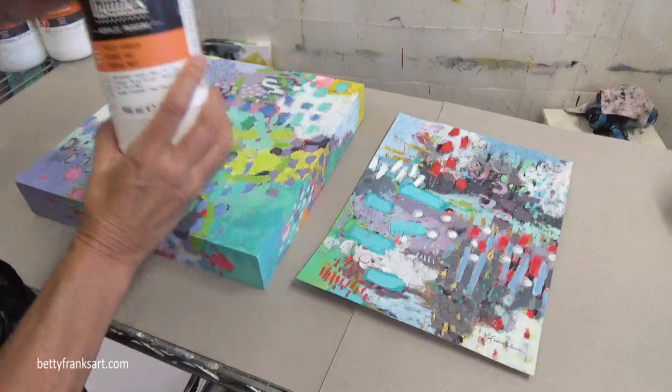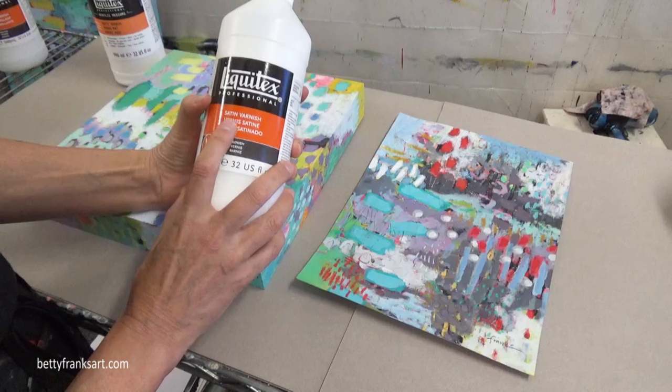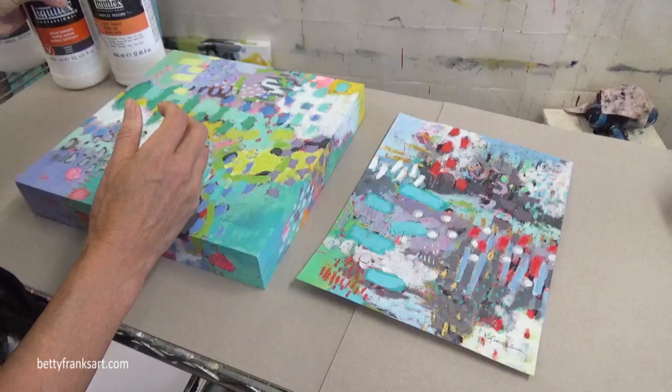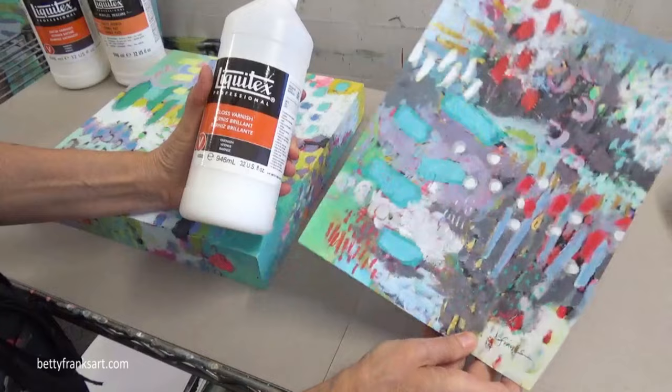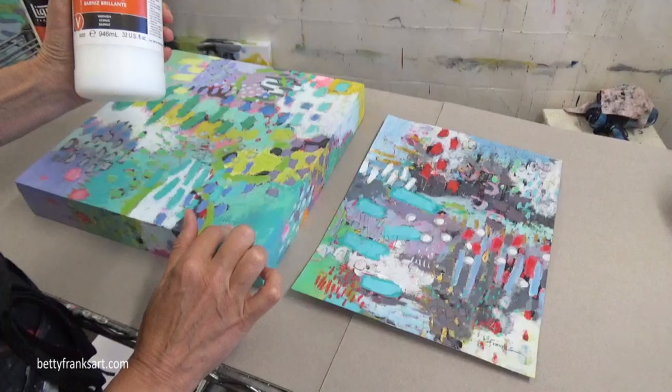Another option is the satin — not flat and not gloss, right in between. I used this for years when I first started creating and it worked really great. It does leave a little bit of a sheen, so just be aware of that. And one more I have here is the gloss varnish. I love using gloss on my smaller pieces because they're small and I really like them to pop a lot more. Today I'm going to be using the gloss on both of these pieces.